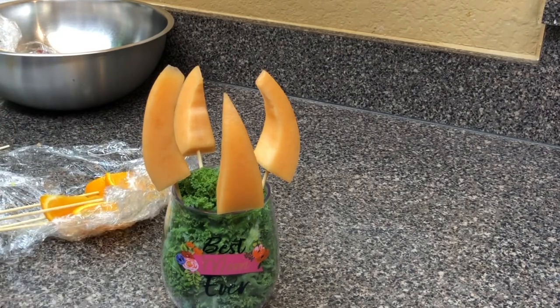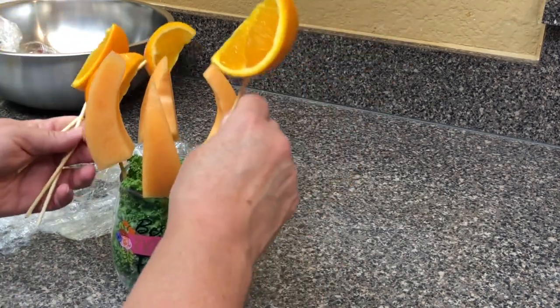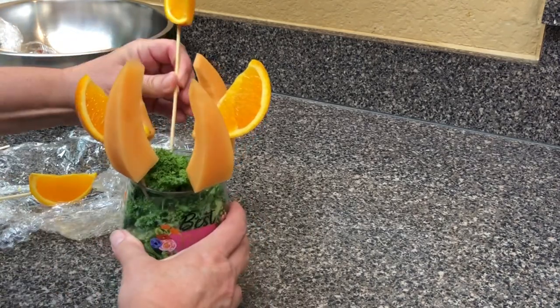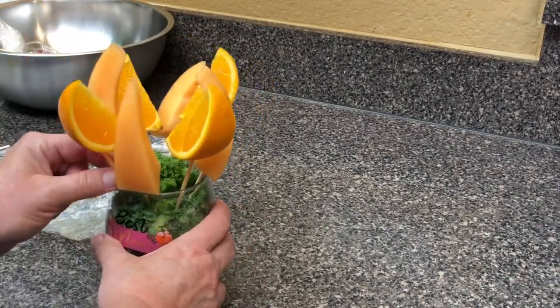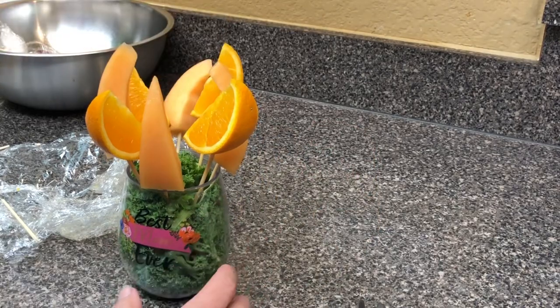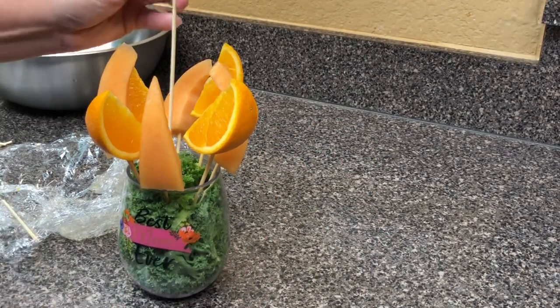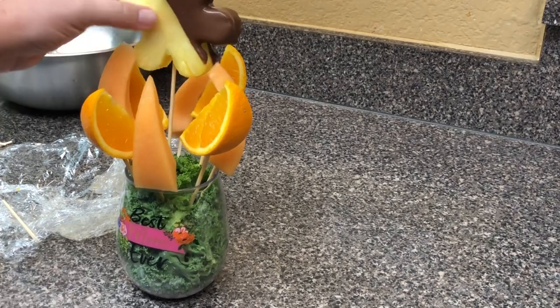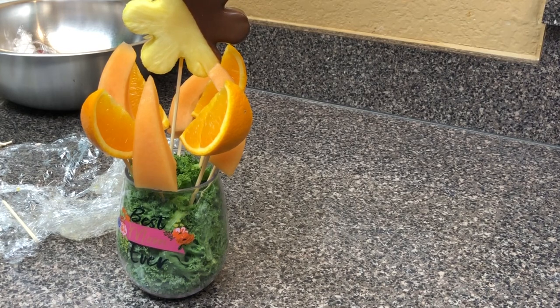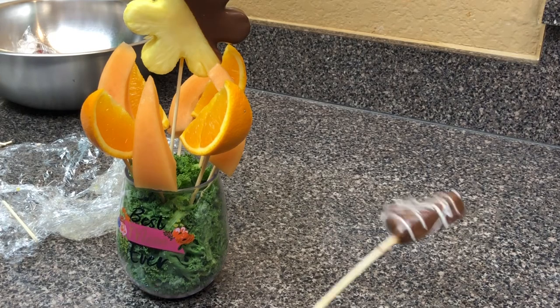We learned a lot about how to be more efficient, and one of the tricks — in crafting in general, not just fruit arrangements — is that the more you pick up a tool and set it down repeatedly, you're just burning time. There's an efficiency to it. Sometimes we tend to not craft because it gets tedious, so if we can streamline our work it makes it more fun and enjoyable.